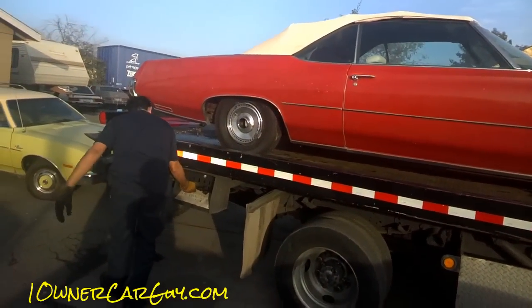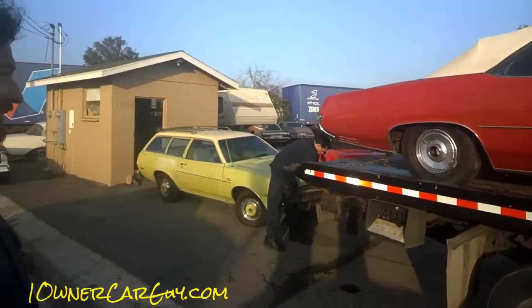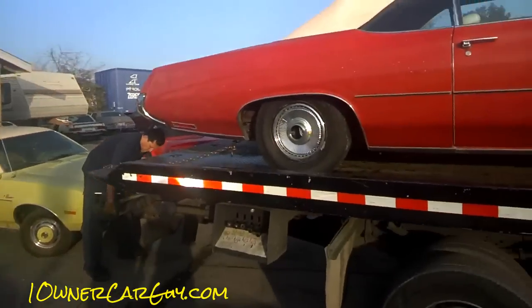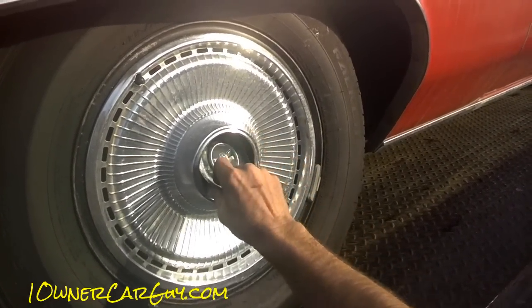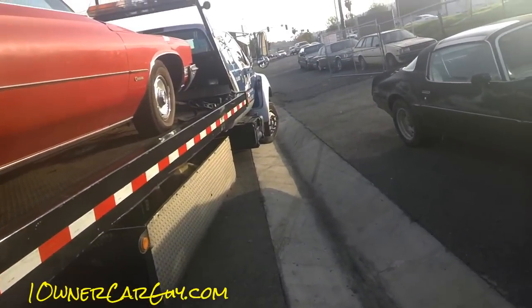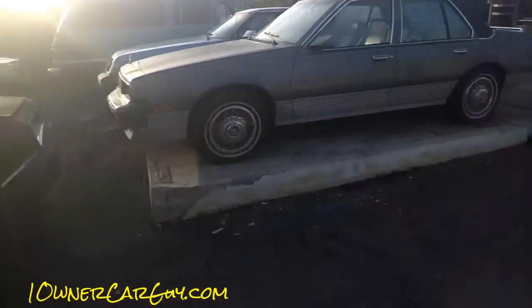That's big. It's a 455 too. It's made for gas mileage. Nice car.